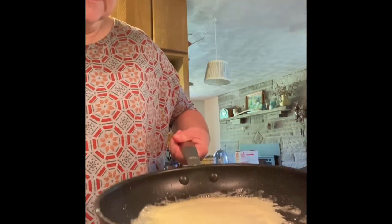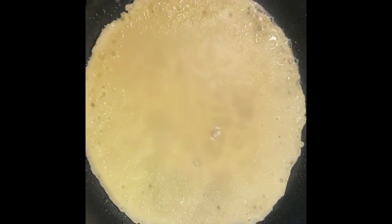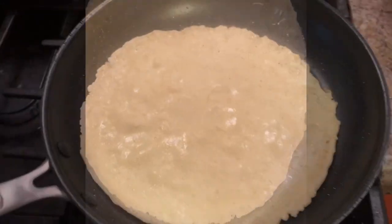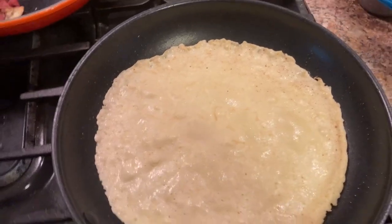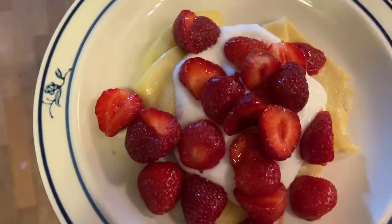Tilt and turn. Cook for about a minute — all right, I think we can flip it. Yeah, no, we can't. A little better than last time, not perfect — that's okay. This one got flipped much better than all the others, and that's the last sweet one. I'm going to eat one with homemade plain yogurt and fresh strawberries that I picked the other day.